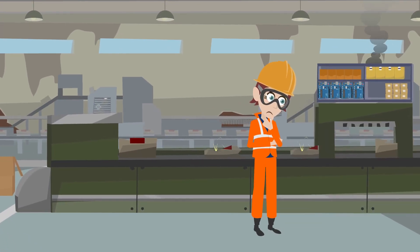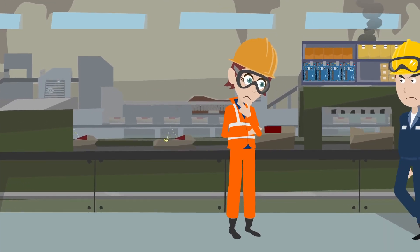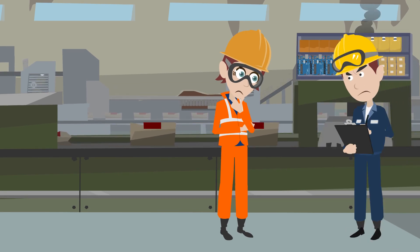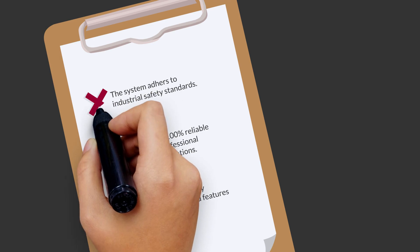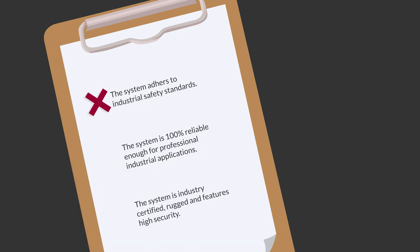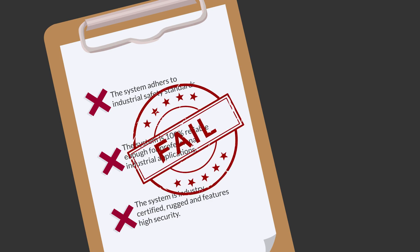This is Joe. He works in an industrial plant and has created an automation and control system based on Arduino. After evaluating it, they found out that Arduinos are not really safe to use in industrial environments — not only because they're not reliable enough for industry applications, but also because of their lack of certifications, ruggedness, and security.